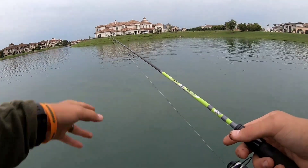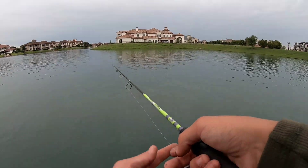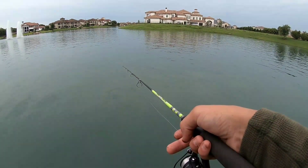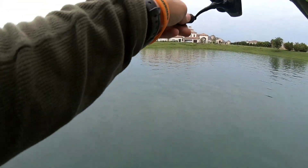It might very well be that there's a structure down here drawing fish to it. If that's the case I'm going to give this a little dead sticking — let it do some work on its own. There's a bite! Take it, take it — yep, fish on!